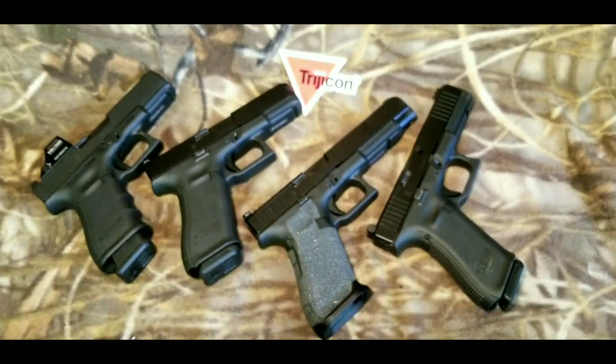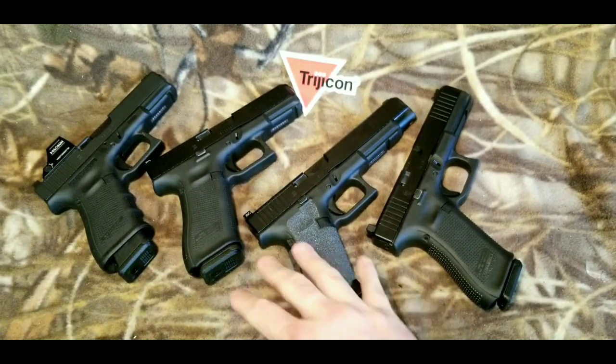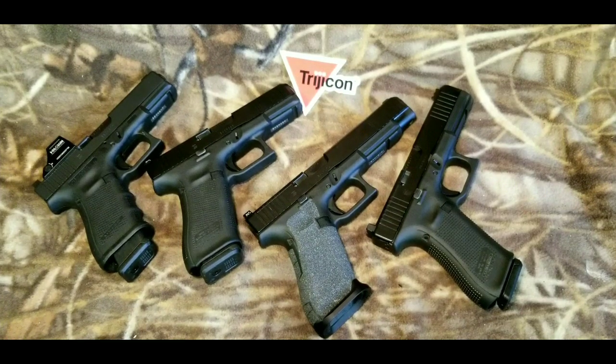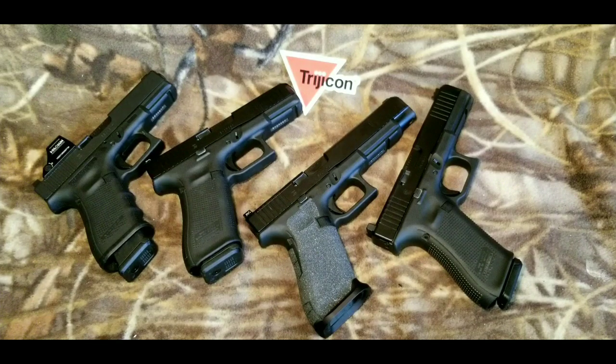Anyway guys, as always thanks for watching. If you have any questions about any of these sights or any of these Glocks, or anything else, just drop them in the comments and I'll try to answer them the best I can. We'll see you next time.